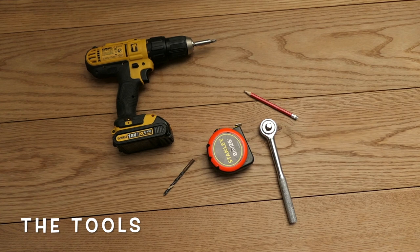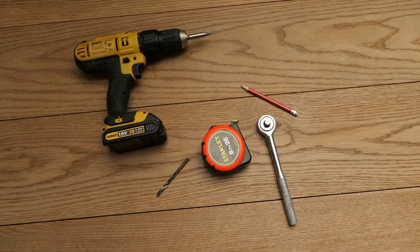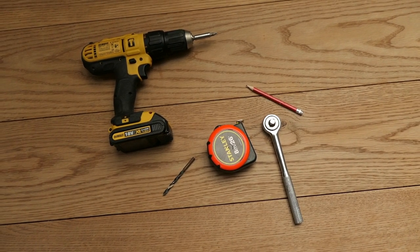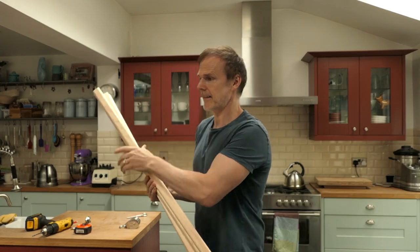These are the tools I'm going to be using. I've got an electric screwdriver, a 6mm drill bit, a tape measure, a pencil, and I'm going to use a socket set spanner just to tighten up the hook eye screws. These are the slats that make up the main section of the clothes airer.